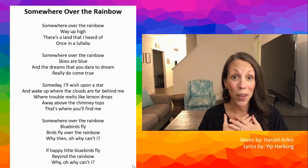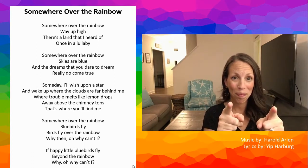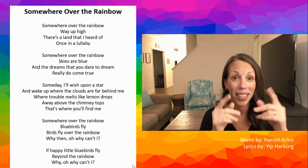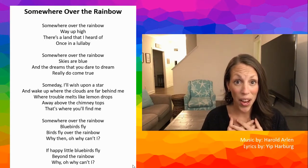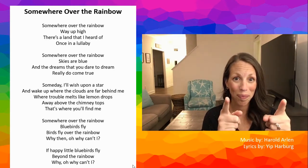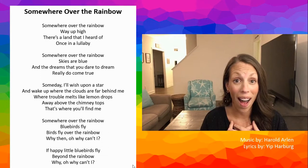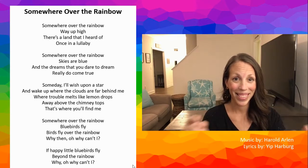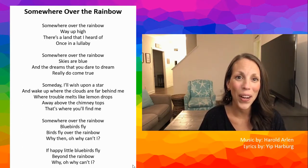Somewhere over the rainbow. There's a land that I've heard of. Once in a lullaby. Great job. Let's get ready to sing together, Somewhere Over the Rainbow.